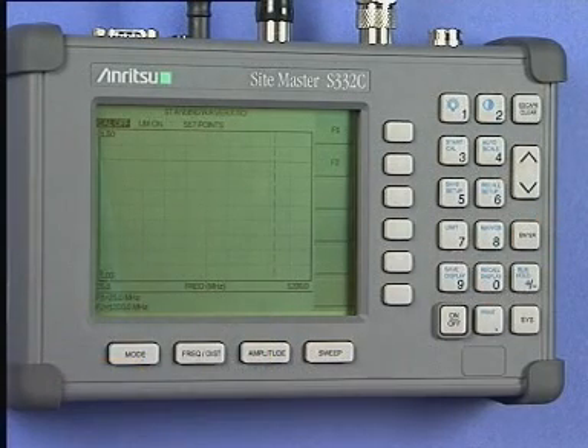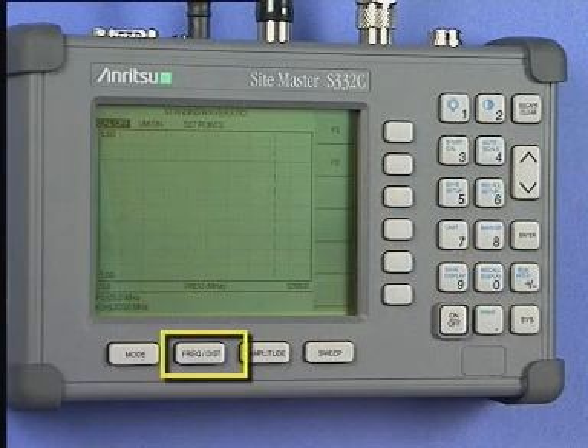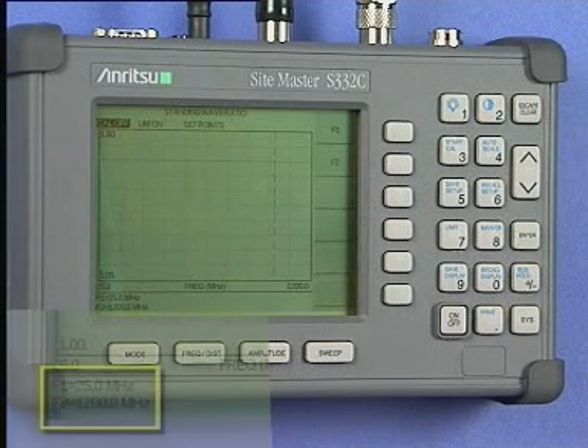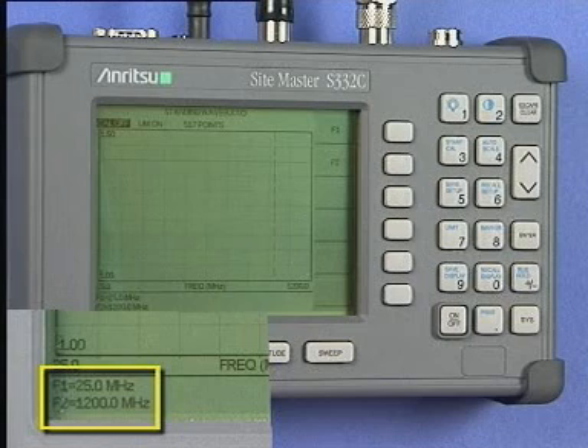At any time during the forthcoming tests, you may press the Frequency Distance key to view the F1 and F2 frequency limits, which are displayed at the bottom left quadrant of the instrument's screen. If you should change either of the frequencies, or the instrument is subjected to a large temperature change, then you will have to repeat this calibration sequence again.